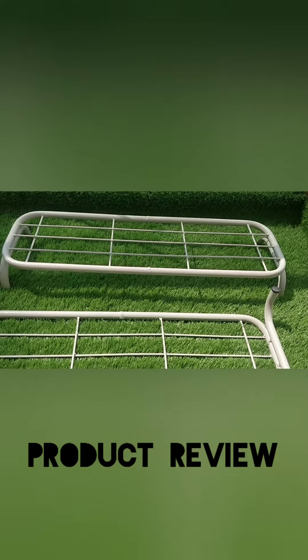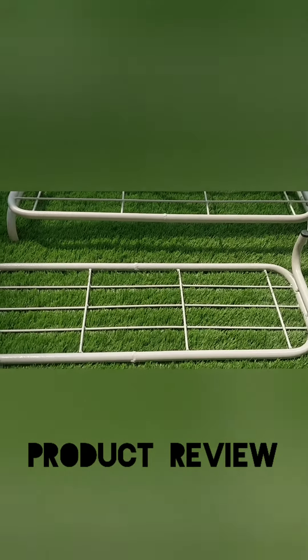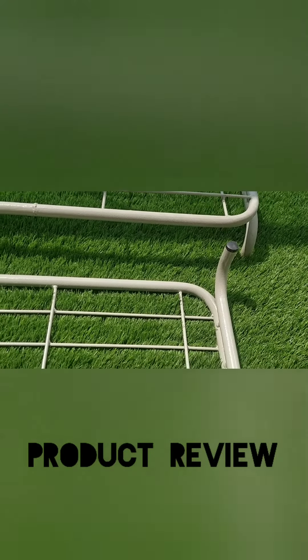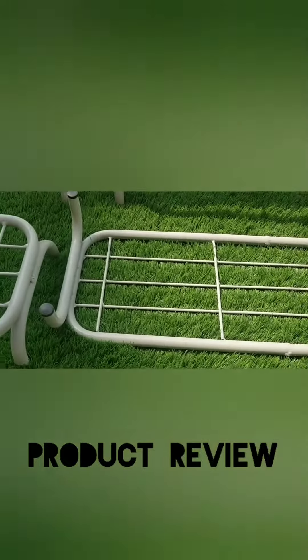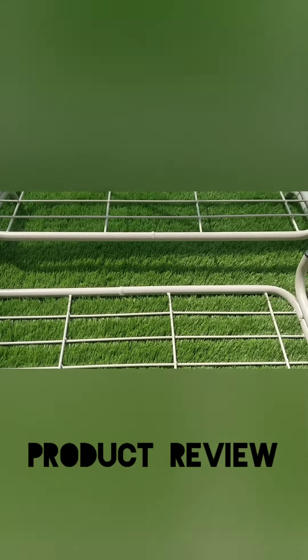This is the review of DNV Engineering metal plant stand. If you can see, they come in a set of four, they are white in color, and I've put one upside down for you to see that they have these rubber gaskets on the legs. I think they're pretty sturdy.